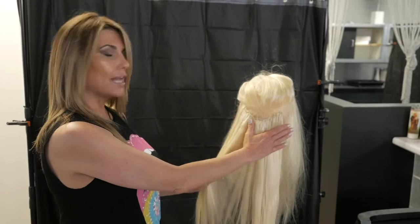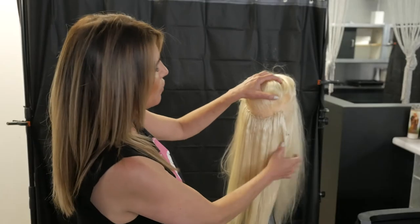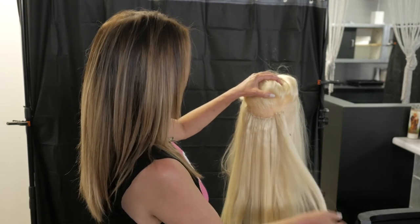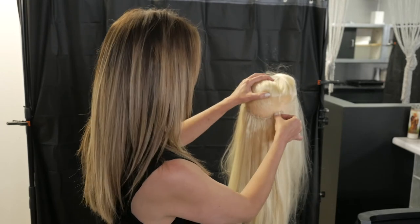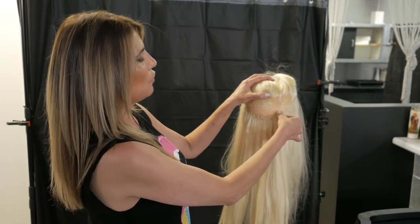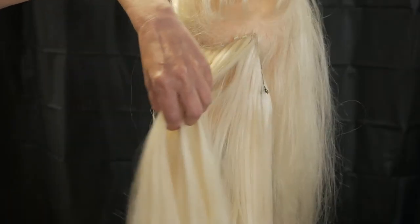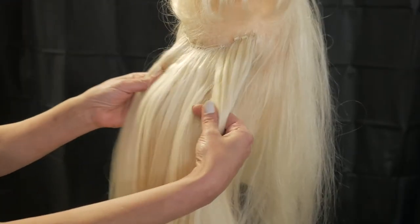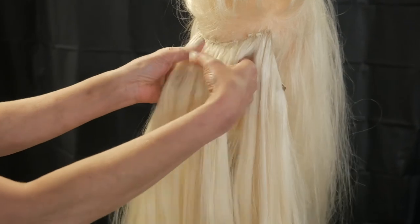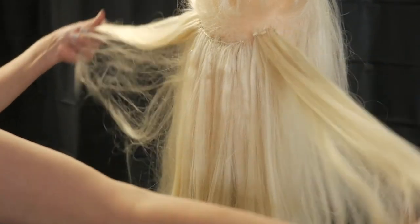There's no other design that gives you this. This is what's considered hand-tied, or we have another method of a simple application of just simply pulling the extension and the client's hair through a lock and clamping it down. Either way, there is no extension out there in the hand-tied industry that will give you this much in just one track, and it's comfortable because of how it's made. For more details and information, visit VilaHairExtensions.com.